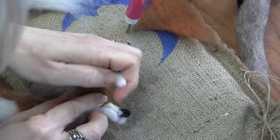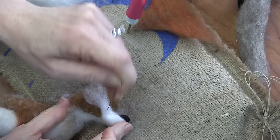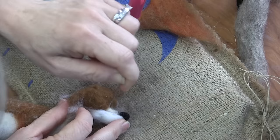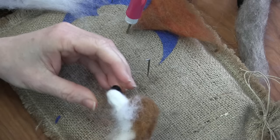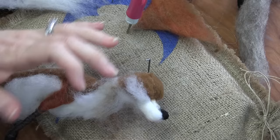Ben Franklin said the sleeping fox catches no poultry. So I started thinking — were they just smart observations? Tell me something I don't know, Ben. All of this takes more stabbing and finessing and shaping, but now we've got our chin and our muzzle.